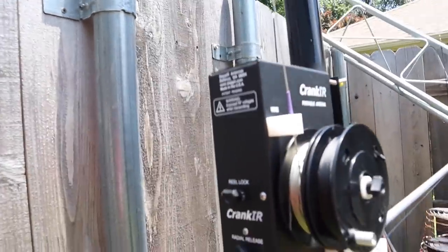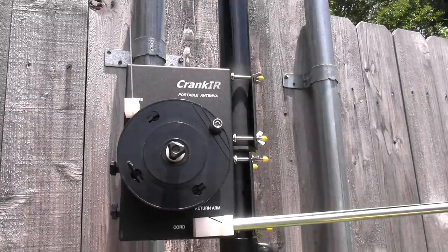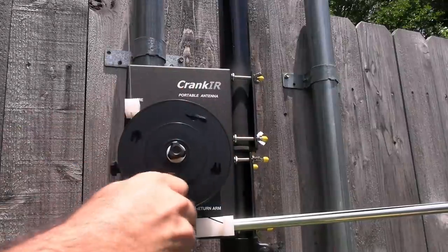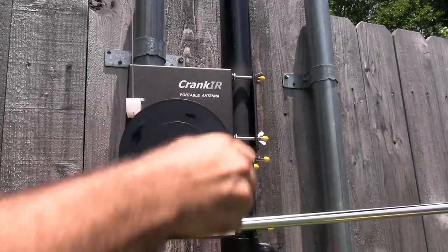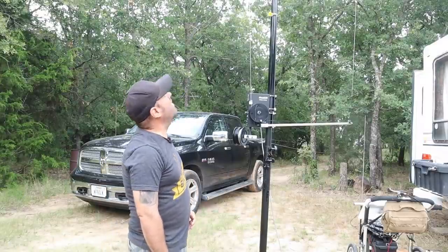Right now it's set to 40 meters. If I wanted to crank it back down to 30 meters I've got to go a long way - you can see the wire on that side going up as I'm reeling in more steel wire and reeling out more paracord. And that's the final piece of the CrankIR portion of the video.